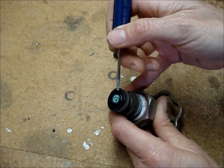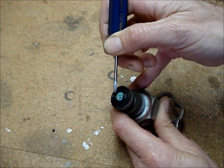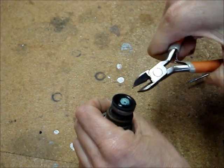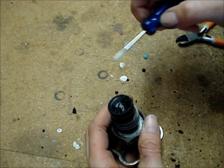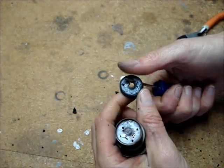Carefully remove the washer from around the edge of the screw. I have a small pair of side cutters that I use to nibble away at the washer. If you get lucky, you can pull the whole washer off.